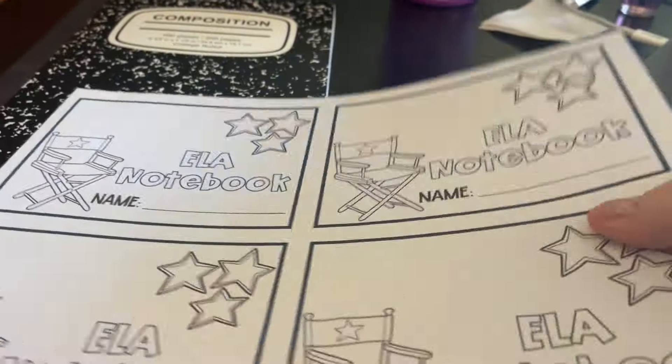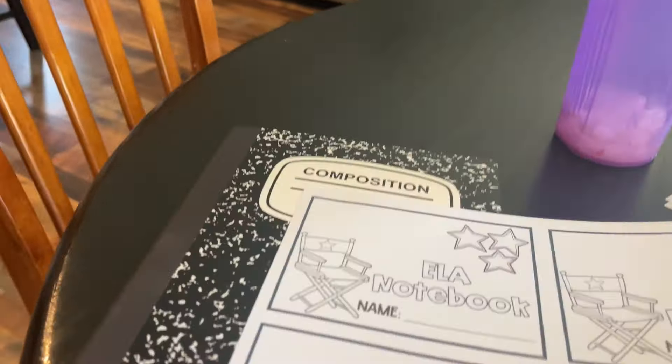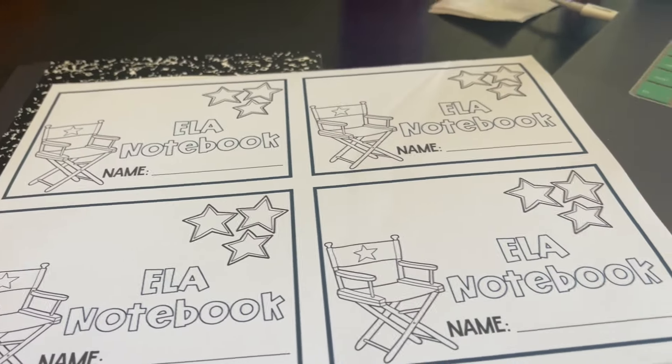Good morning, it's Friday. I'm here in my kitchen working on some more school things. I thought I'd show you a little bit of what I've been up to. First off, I made this notebook cover and I just wanted to do a test run just to see how I was going to like it.